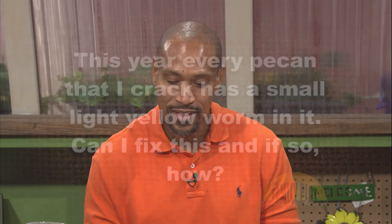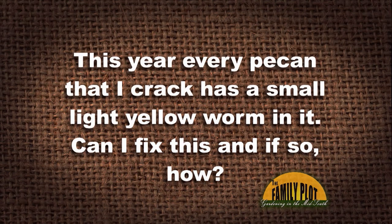I have three pecan trees, old and established. I've always gotten beautiful fruits from them. This year, every pecan that I crack has a small, light yellow worm in it. Can I fix this? And if so, how? They have destroyed the nut — it is totally black. Help! I love my trees. And this is from Miss Mary in Walls, Mississippi.